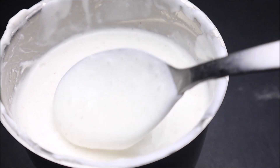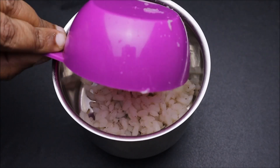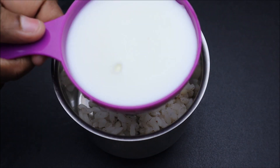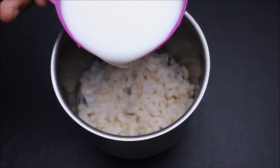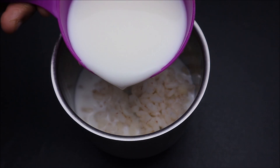I am going to make a jar of mayonnaise. This is a cup of mayonnaise. The cup is covered and kept in the fridge. If you use it, keep it in the fridge, otherwise I will make it easy.